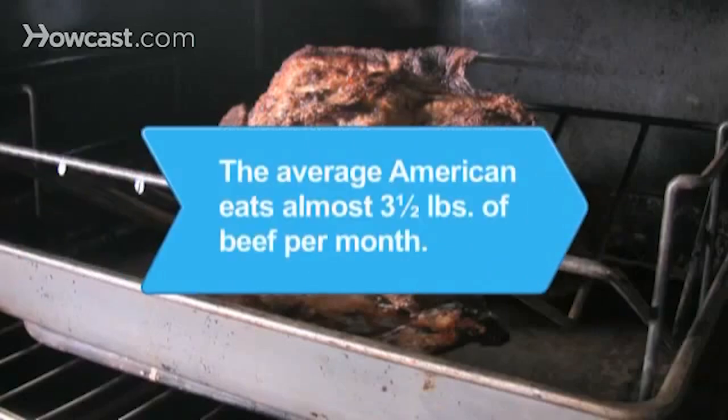Did you know? The average American eats almost 3½ pounds of beef per month, according to the National Cattlemen's Beef Association.